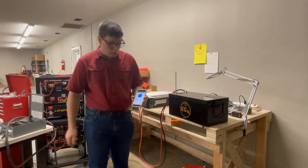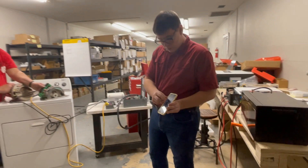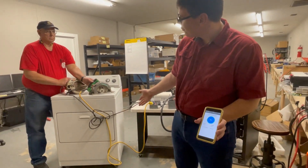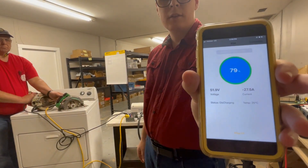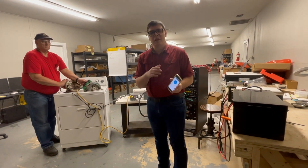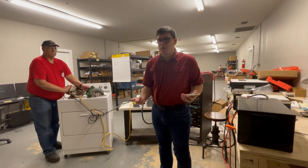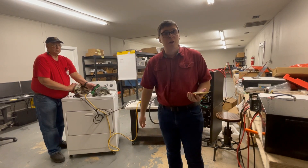We're going to start by turning on those saws on the count of three — one, two, three. As you can see, we were burning 27 amps continuous. The surge, which you didn't catch on screen, was 75 amps — we've tested these. The Bluetooth only updates every few seconds, so it won't catch the peak. This is also a really good idea if you wanted to build a lithium job site generator — it has enough juice to run two 15-amp motors including the startup surge.